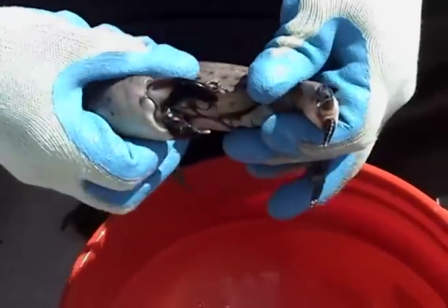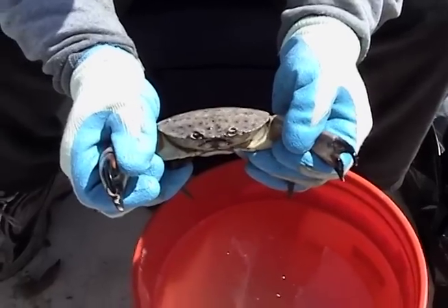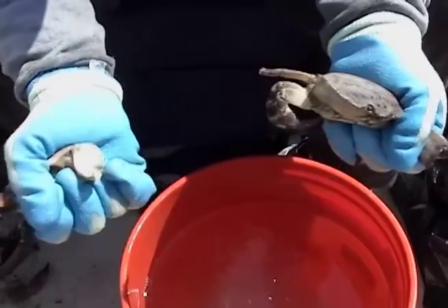To hold the crab, take both claws, make sure you have both propodus firmly in hand, and with the right hand I'm just going to make a motion straight down, which is a good break.